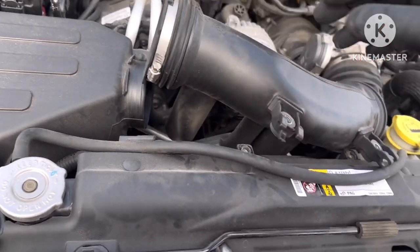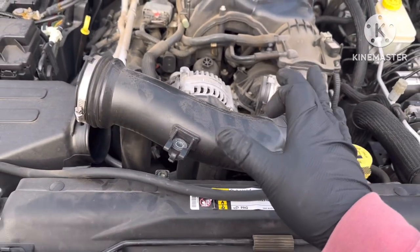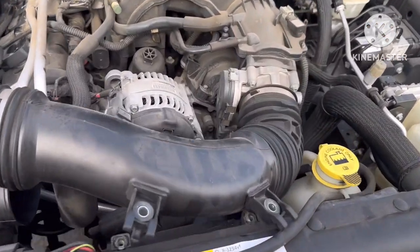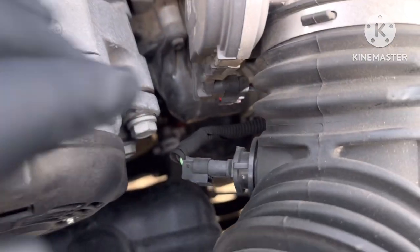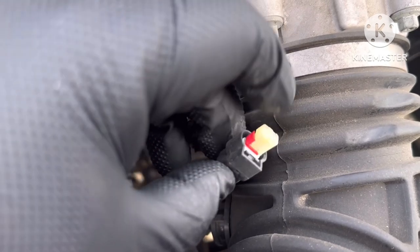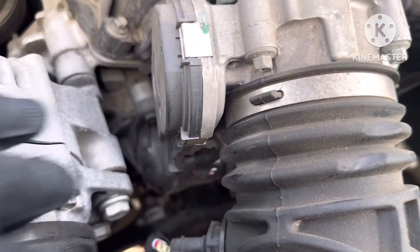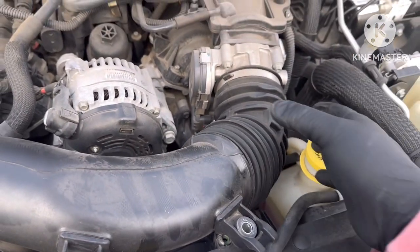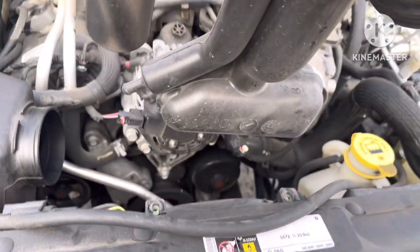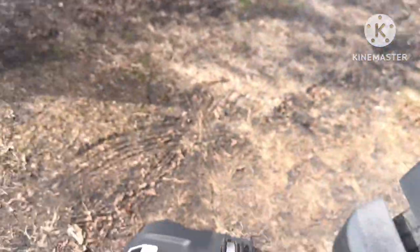Also, before you take it off, there is a sensor right here that you have to take off. There's a little clip on the side — you just push it in and pull out. Take that off carefully, take it out, and put it to the side.